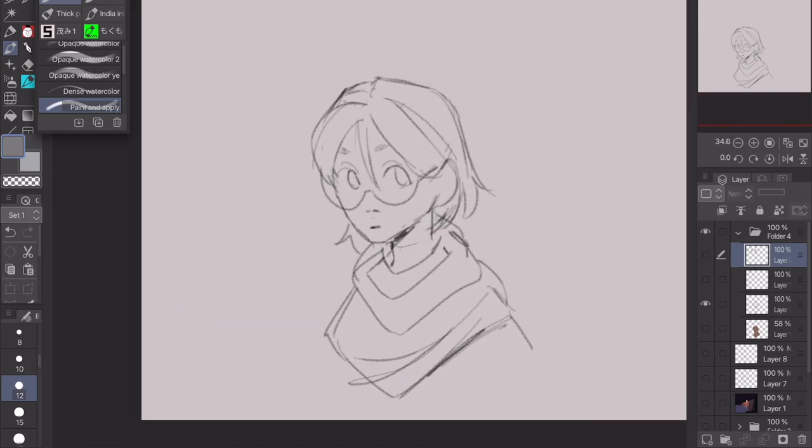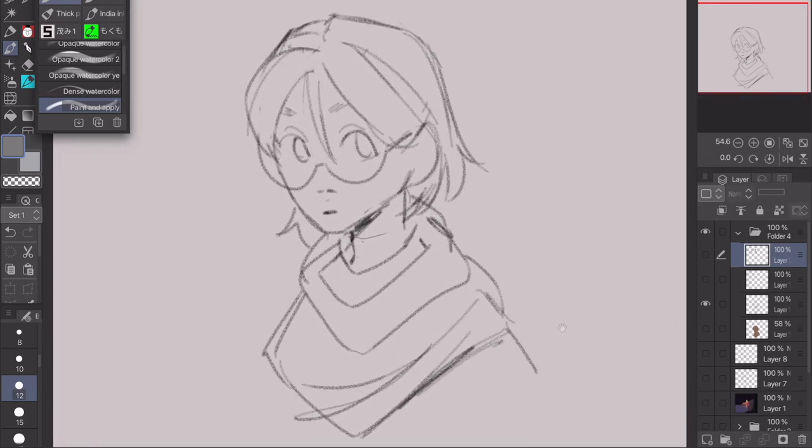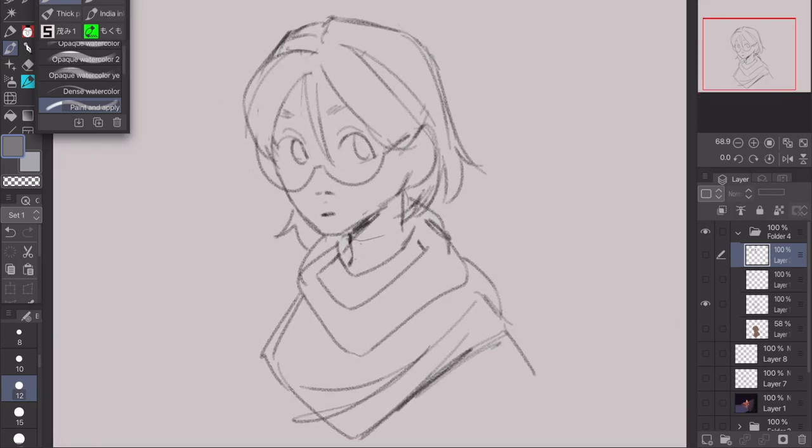So here is my line art — or sketch, you can do line art or sketch as I said. This is my little sketch, very cute. This is my OC Leaf who I love. She's super cool.